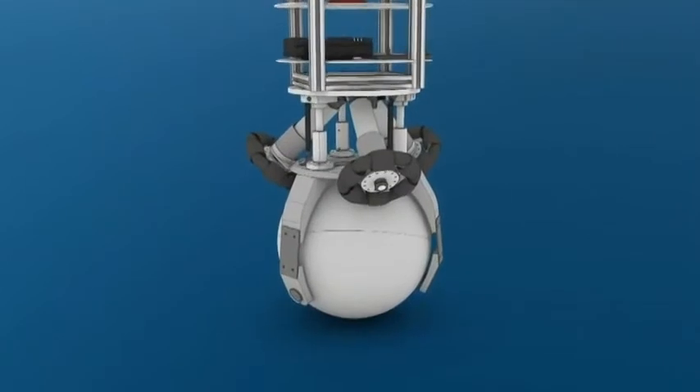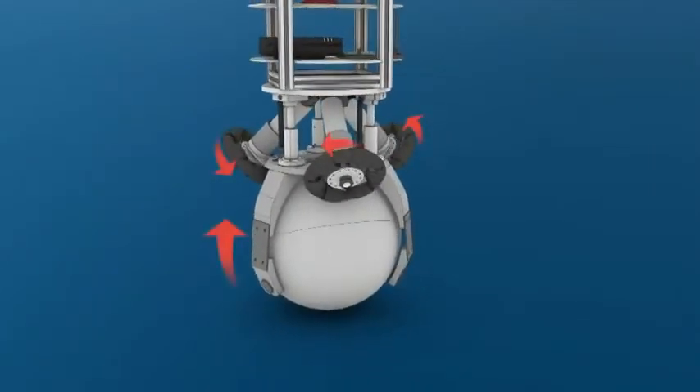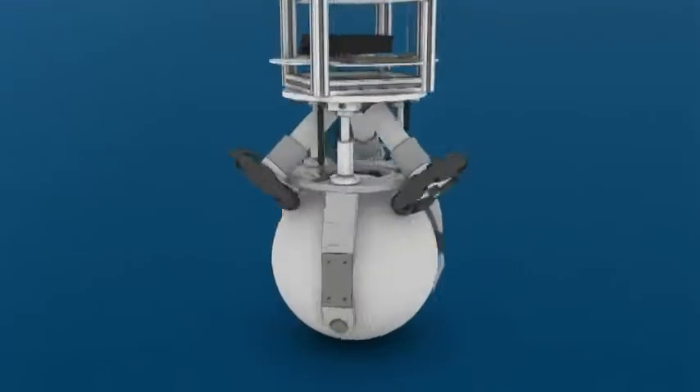To move and to balance, ReZero needs to turn the ball. The ball is driven by three special wheels that allow ReZero to move into any direction and also move around his own axis at the same time.